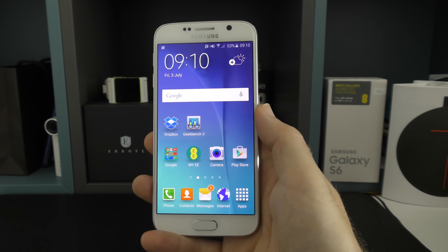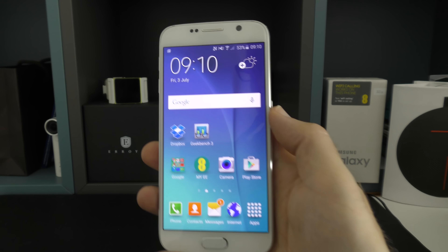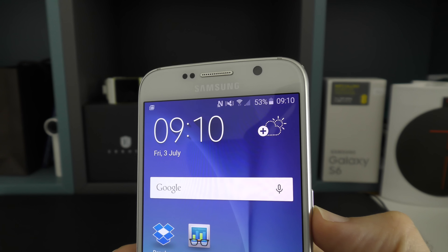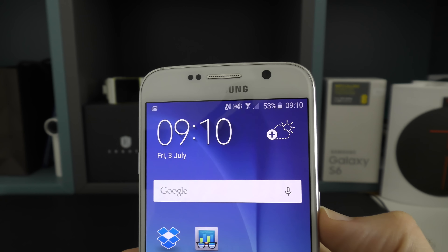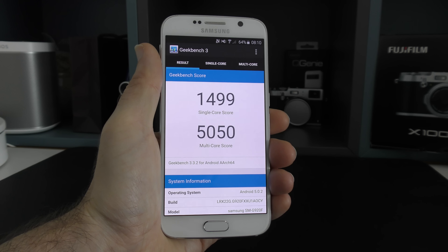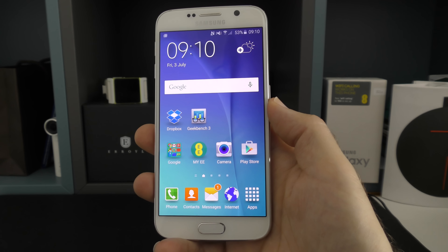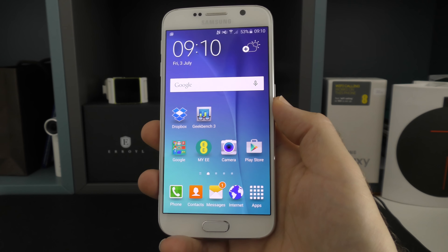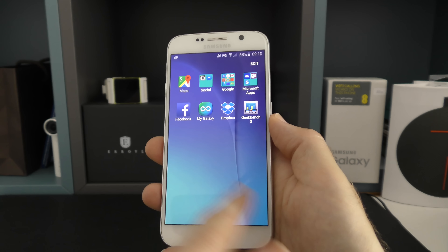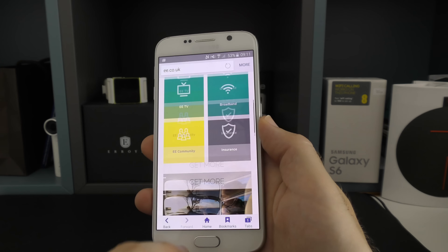Now let's move on to talk about performance, battery life, and the EE Wi-Fi calling feature. On battery life: a lot of people were disgruntled that there's no user-replaceable battery, but the 2550 mAh battery inside is perfectly adequate to get you through a whole day on medium to heavy use. On performance, running Geekbench 3 shows a very good result. For most of us, what matters is using the phone for daily tasks — opening apps, switching between applications, multitasking, social media, web browsing — and the Galaxy S6 is a superb performer with very minimal lag.